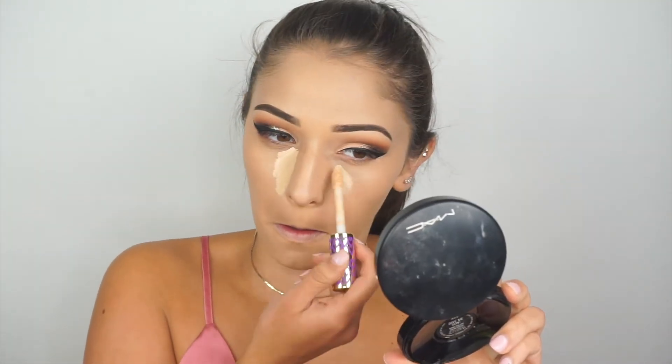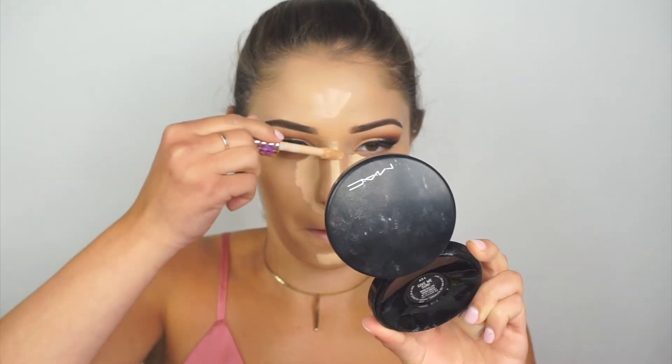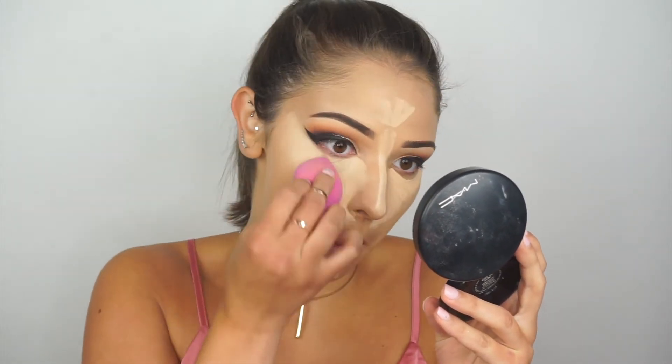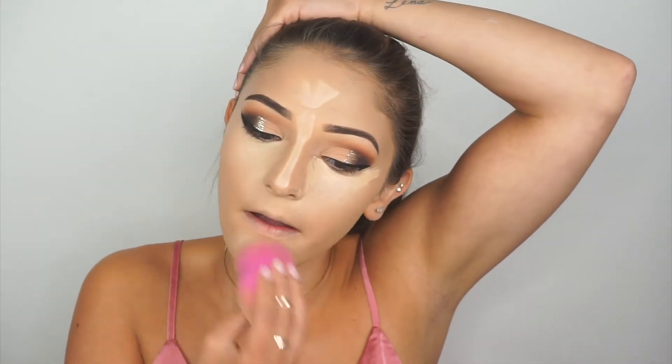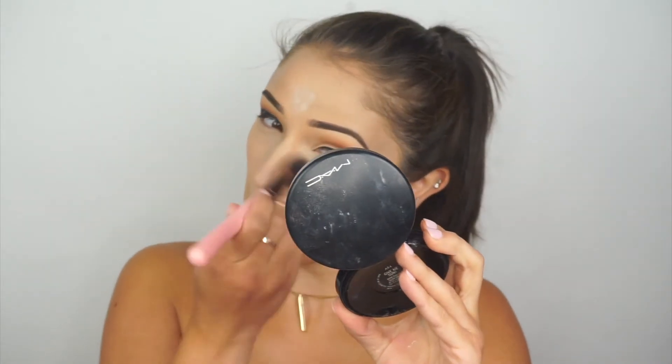I'm going in with my Tarte Shape Tape concealer — I love this concealer so much. I throw it underneath the eyes and do the center of the face as well. I've been contouring my nose recently and I'm obsessed with the way it looks — I never really knew how to contour my nose because of the shape, but now I've got it down pat. If you want a cream contour video, let me know! I blend all the concealer out with my damp L'Oreal sponge, then set it with my RCMA No Color Powder, pushing the product into the skin with a Luxi brush rather than wiping it, so I don't move the foundation underneath.